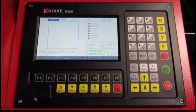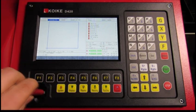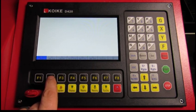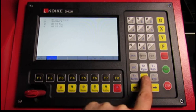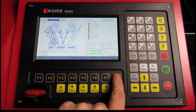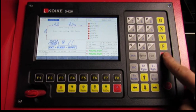Now we're at the machine. The first thing we're going to do is open up the USB port cover and insert the USB stick into the USB port. Next, press F2 for files, then F2 again for USB files. This takes us to the directory of all files on the USB stick. Scroll down — there can be several pages depending on how many files you have. Once you have the file you want, press F8 (you may have to press it twice). Then press Start, then Enter, and the machine will begin to cut.